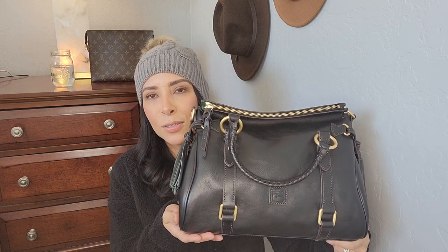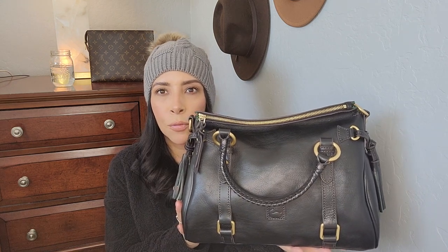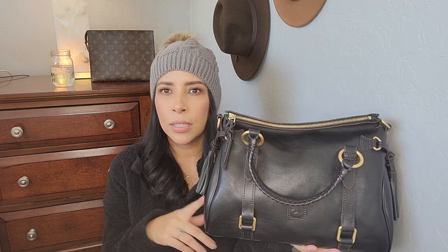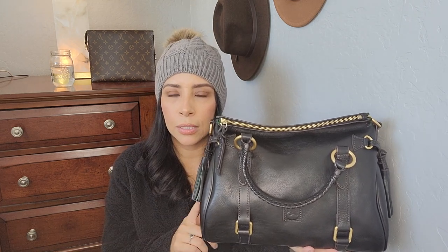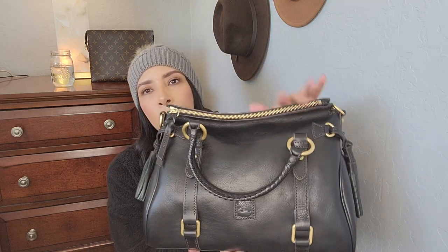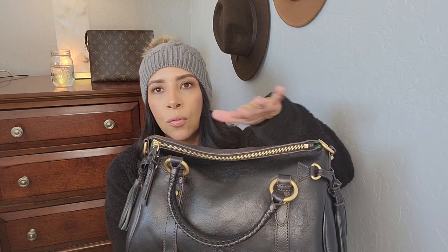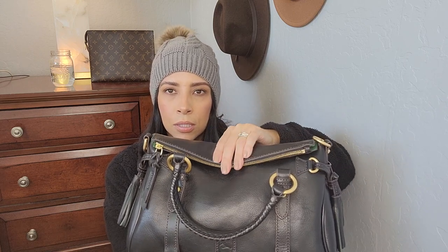The bag I'm talking about is this beauty right here — the Dooney & Bourke Florentine Satchel in black. This is the regular size. It does come in one larger one and about three smaller ones, but this is the regular size. I do have it in brown and I'll show you guys that one now to compare. When it's new it doesn't develop that smile yet from the zipper, but over time with use, this right here develops like a little smile.